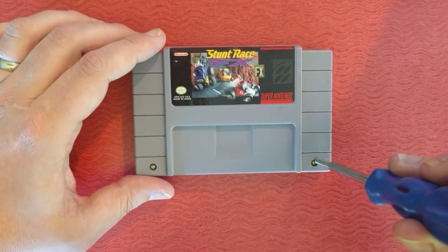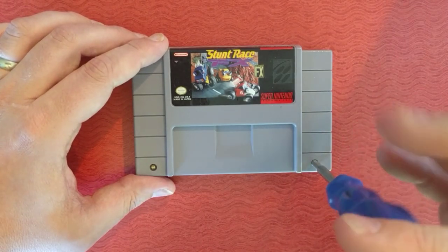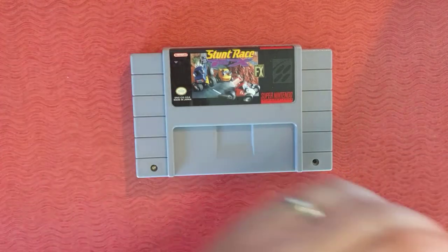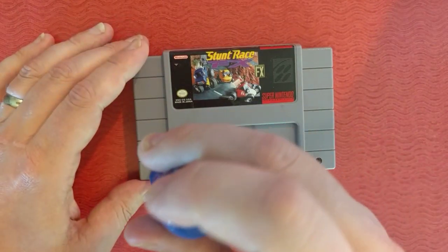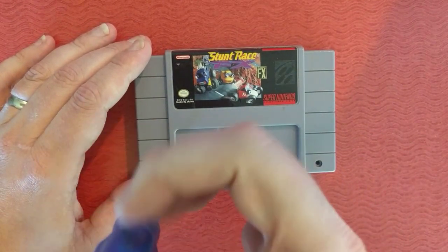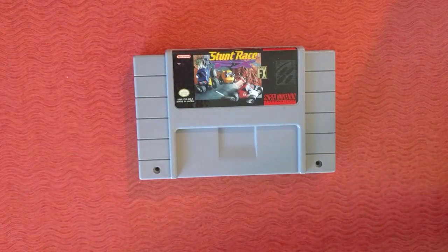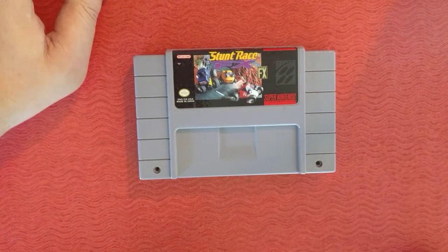Now, this can be a donor. You can use Stunt Race FX or Dirt Trax FX to make Star Fox 2. It's a pretty cool game. I've never actually played it all the way through, and I'm not the biggest Star Fox fan, but it's fun to have and fun to see what we could have and probably should have had available to us.